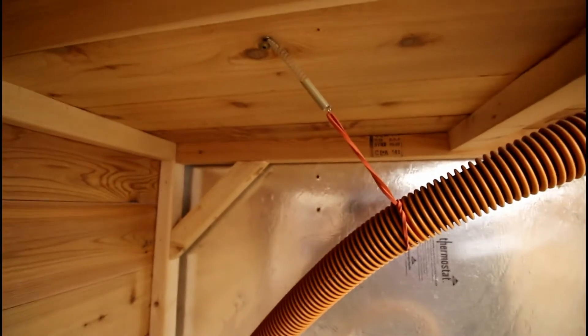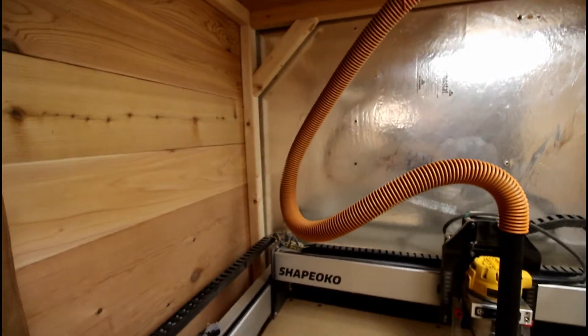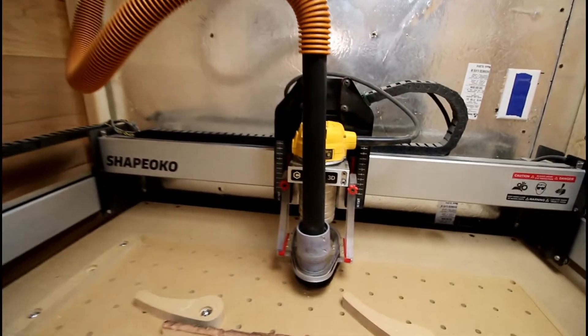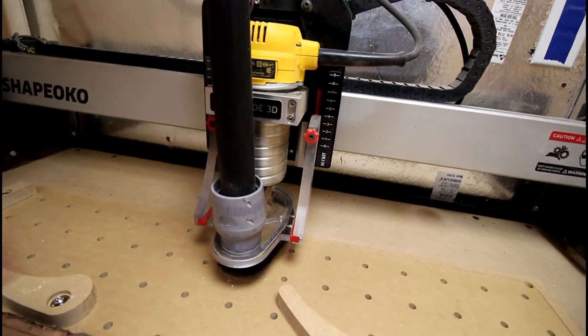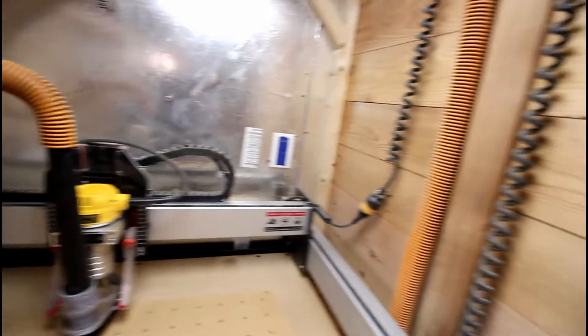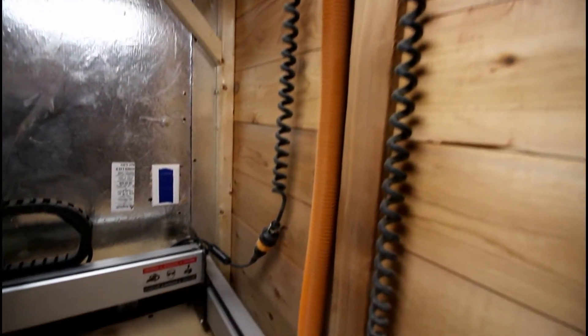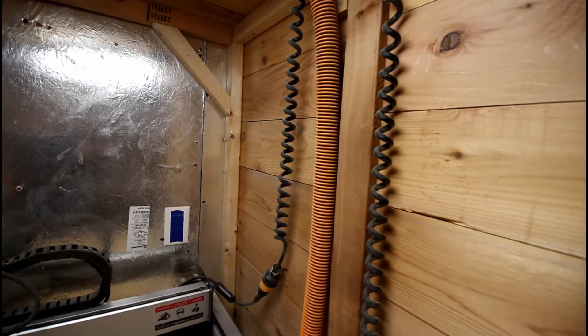The vacuum line comes up from here, and that orange hose — I built some little holders for it to come across. It has a little spring on here to give it some spring as it's moving, as the gantry moves around in its X and Y axes. Then it's attached right down here to the router socket boot. Electricity comes in, which is the feed I showed you earlier, and the router switch feeds the unit via a flexible cord so it can travel back and forth with the machine.